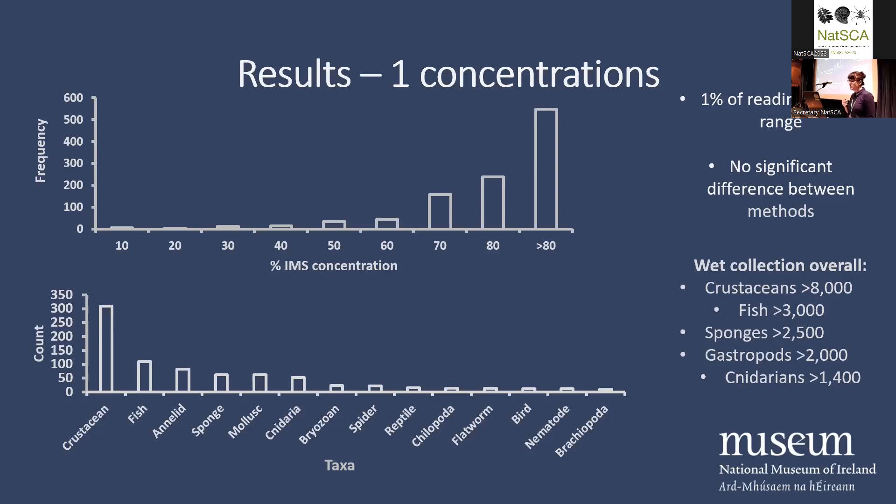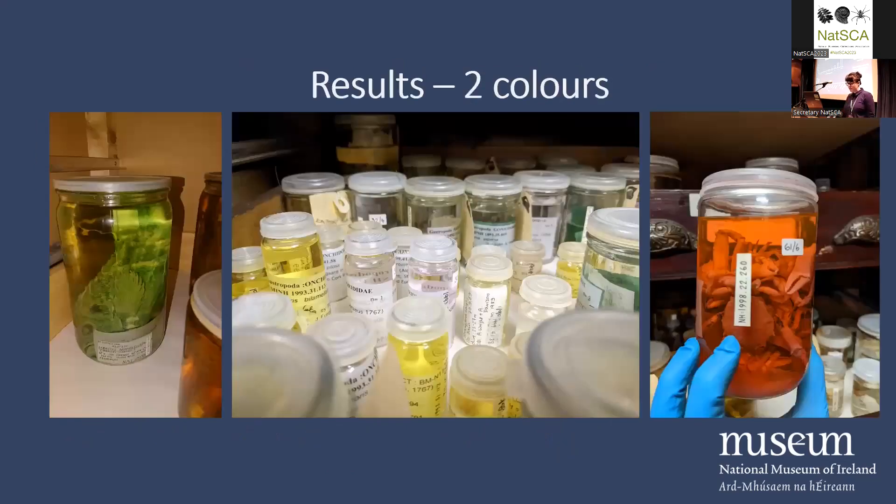Also, just on another note, 1% of readings were out of range — either that low or above that 80. 80 is quite high for concentration, but a handheld refractometer is a good measure. We now also have a handheld density reader, which is really good — it takes into account temperature and external readings among other things. But there can be things that affect the concentration reading you get from the handheld refractometer.